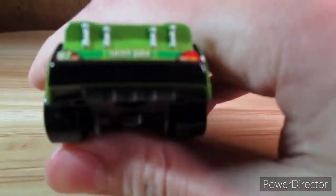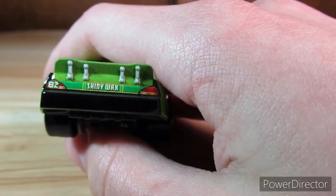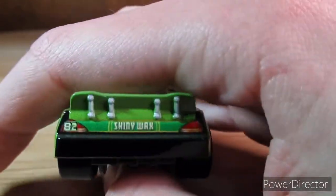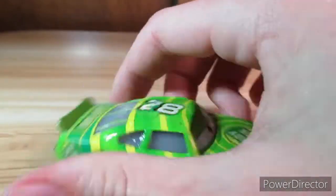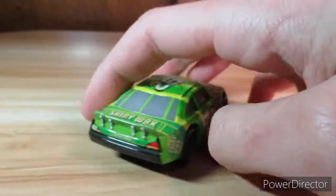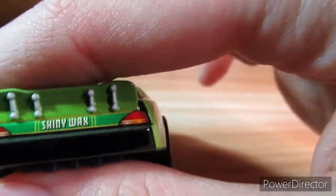On the back, interestingly he has this bumper right here — it's painted black, which is weird. Also there's Shiny Wax on the back but it's a different logo than the regular one that's on his hood. Also that logo is right here in front of the spoiler. 82 on the tail light there.